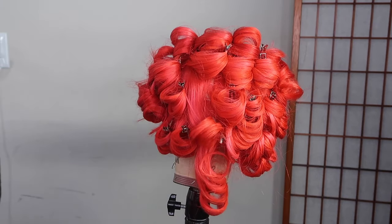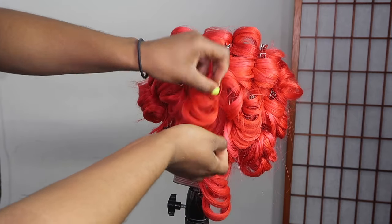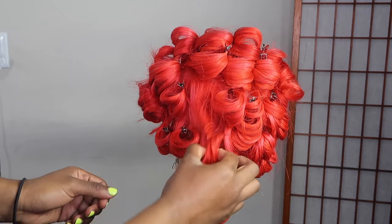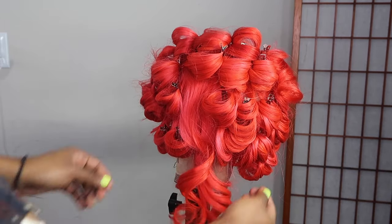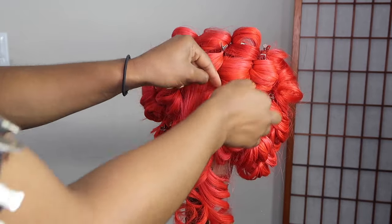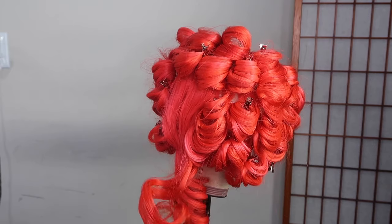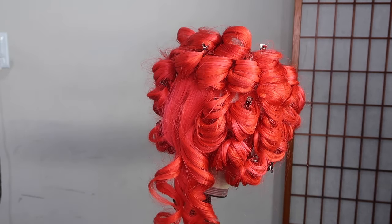The same way you put the curls in is the same way you're going to take them out. Notice that I started taking the pins out on the first curl I did, then the second curl. Obviously you won't know exactly which curl you did next if there are a lot of pins, but we started at the bottom, on one side, then went to the other side — so you can take out your pins that way.